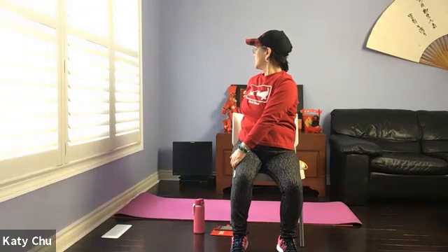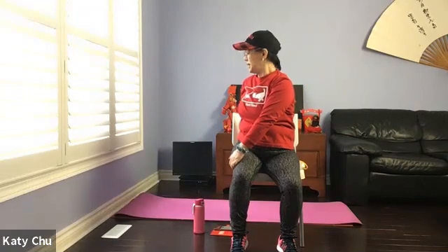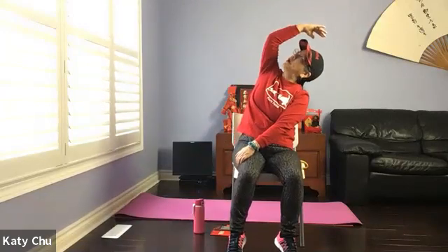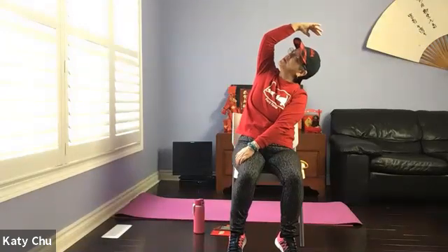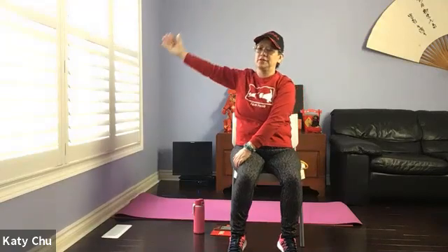Turning the neck as well. Stretching our lower back muscles. One more breath. Slowly bring the body back to center. Don't let go of the front hand. Inhale the other arm up, forming a crescent, looking up. Slowly, slowly release.